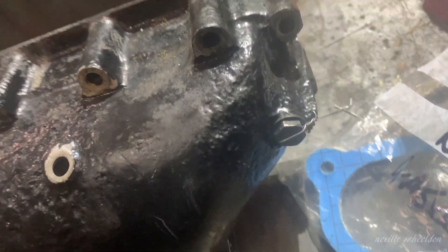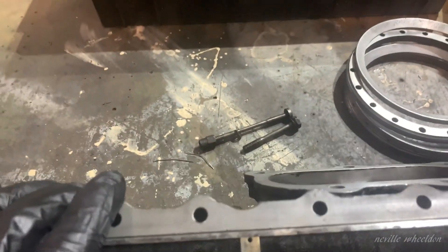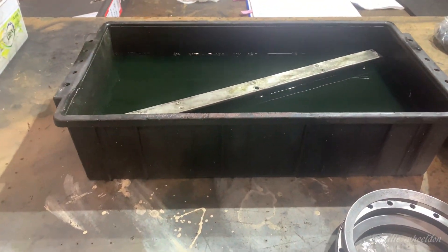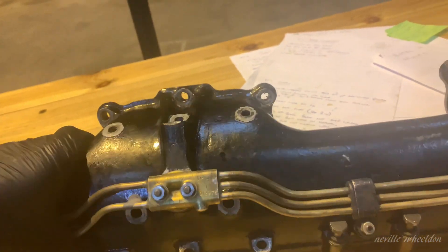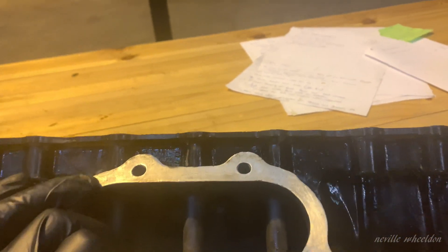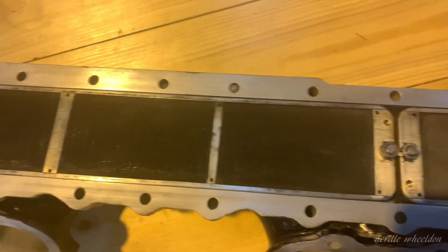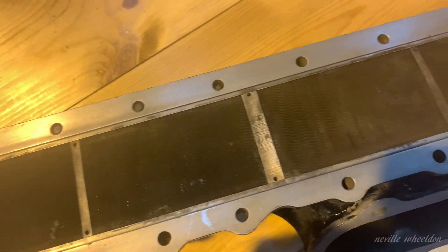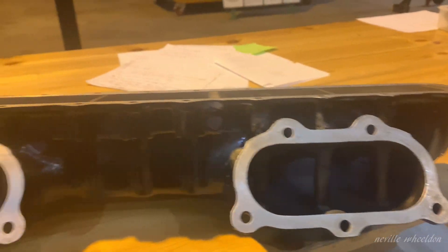And then there's another one that grabs it at the end, which is also locked. So this is the flame trap and inlet manifold assembly once it's all back together. There you've got the two flame traps. Everything locked and cleaned and ready to go back on the aircraft.